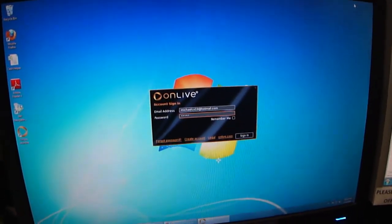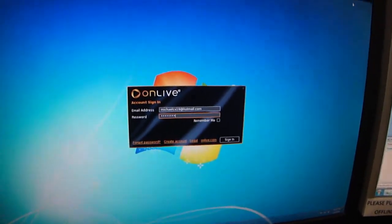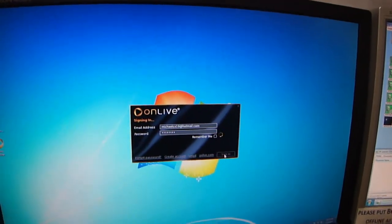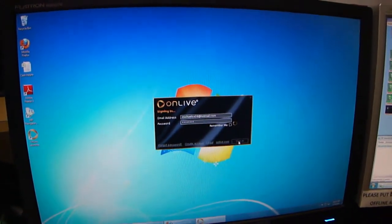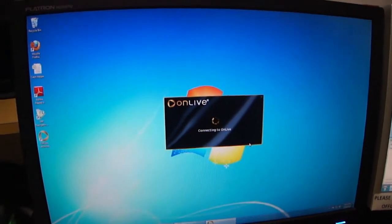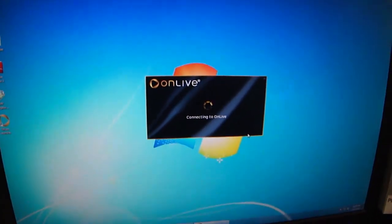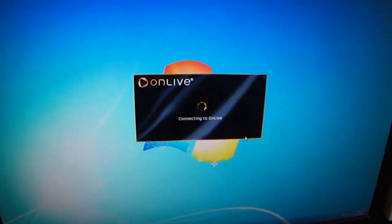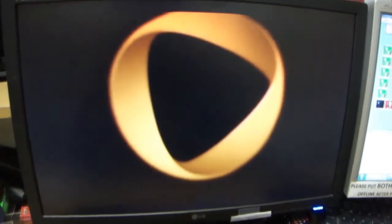Basically, it depends on your internet connection to determine how good the video game plays. Now, this computer I'm on has an Intel Core 2 E2200 processor and a 3850 graphics card — nothing fancy, not exactly a fast computer. I got an OnLive account. Right now they have a beta going on, so you can get OnLive and play the beta games for free while the beta is running.